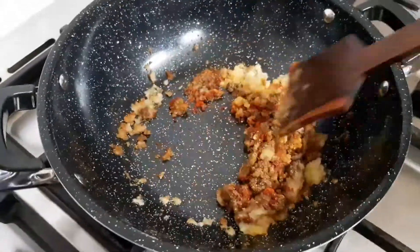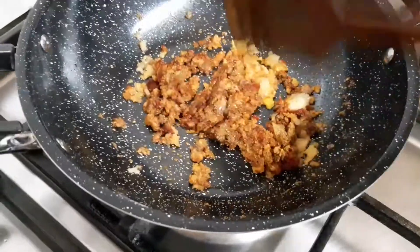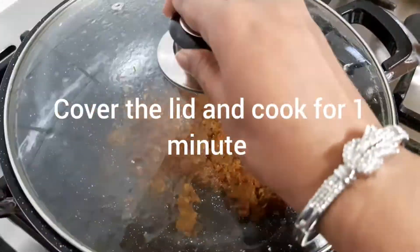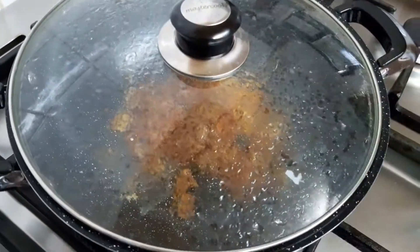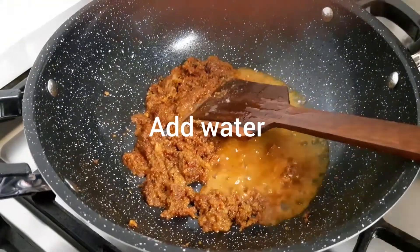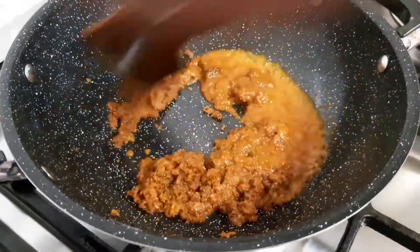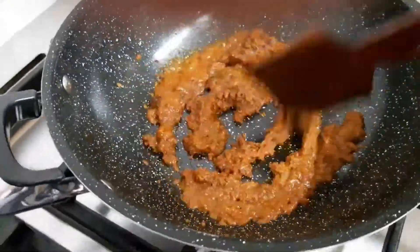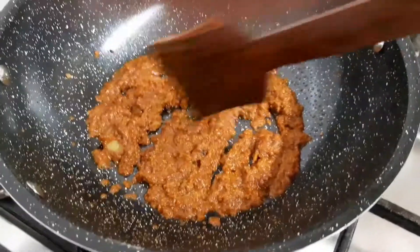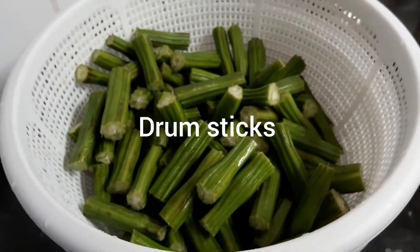Let's get started. So here we are to add 1 minute.